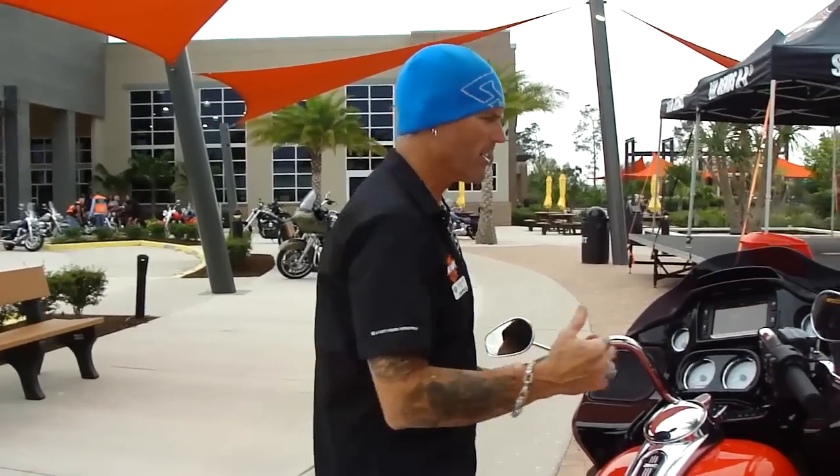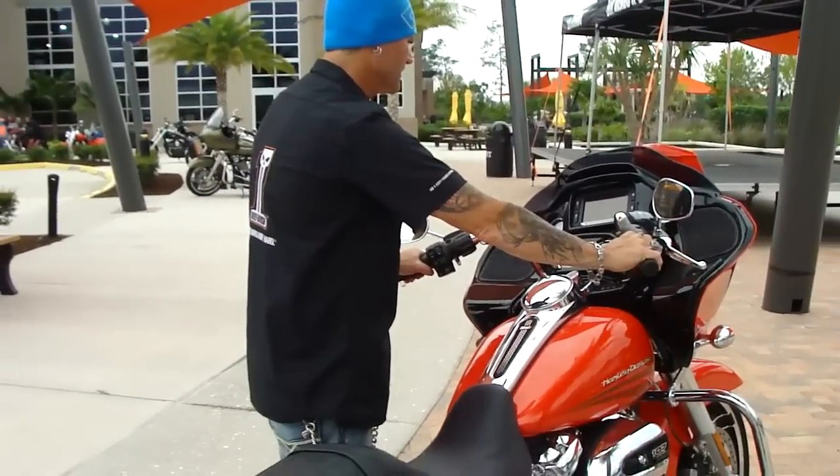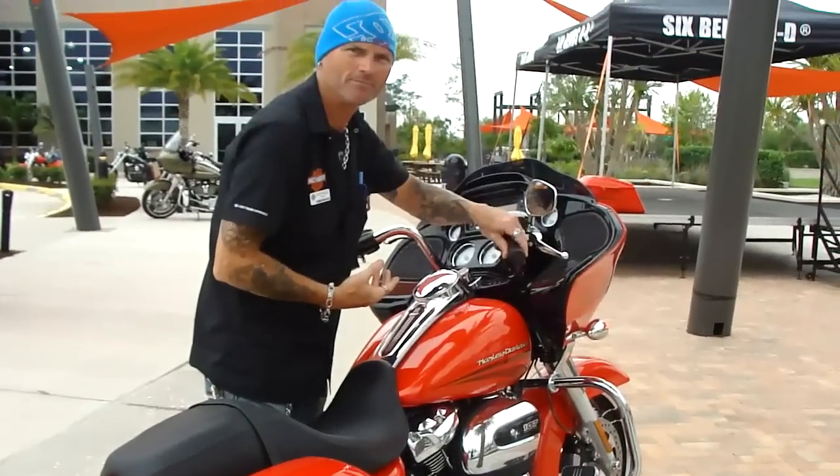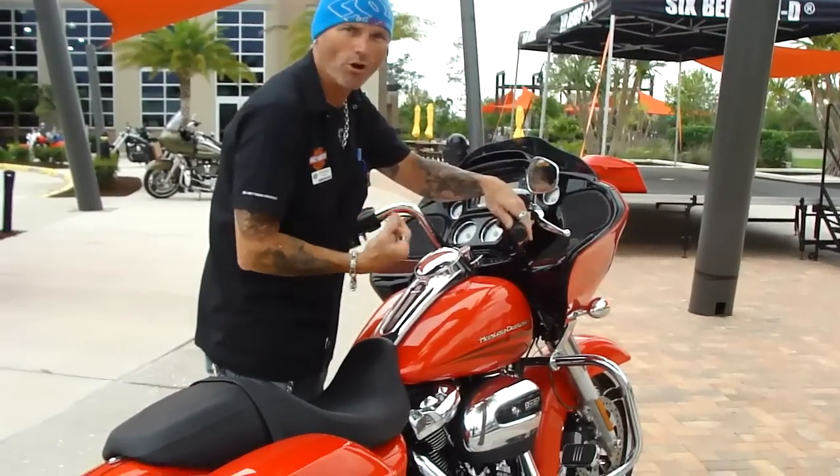I'm going to fire this bike up so you can hear the difference in the motor. The bigger breather has a little more of a growl stock, and a lot more airflow from this.